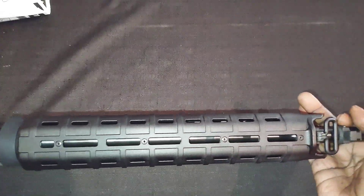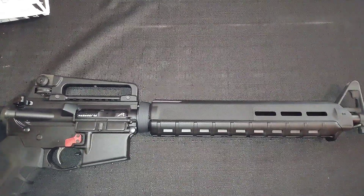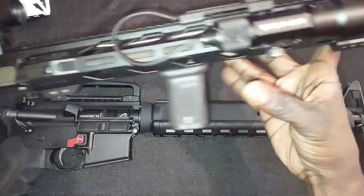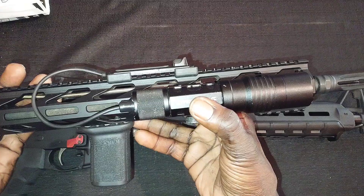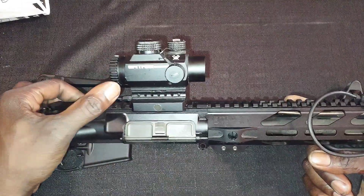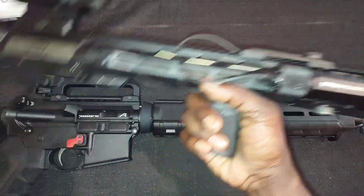We already got our attachments ready — got a BCM vertical grip. We're actually going to be moving this Streamlight HLX laser light from the 16-inch and putting it back where it belongs on an iron-sight-only rifle. A laser and light makes a lot of sense on an iron-sight-only rifle — not so much on one with an optic. But now that I've got the M16A4 upper, we can put that light back where it's supposed to be.